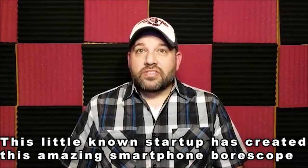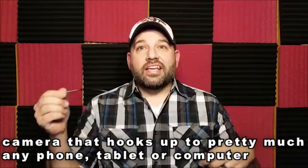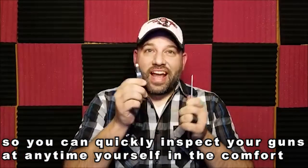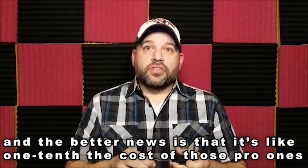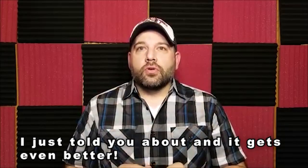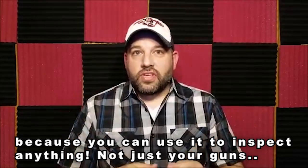This little-known startup has created an amazing smartphone borescope camera that hooks up pretty much to any phone, tablet, or computer, so you can quickly inspect your guns at any time, yourself, in the comfort of your home or even at the gun range. And it's like one-tenth the cost of those pro ones. You can use it to inspect anything, not just your guns.